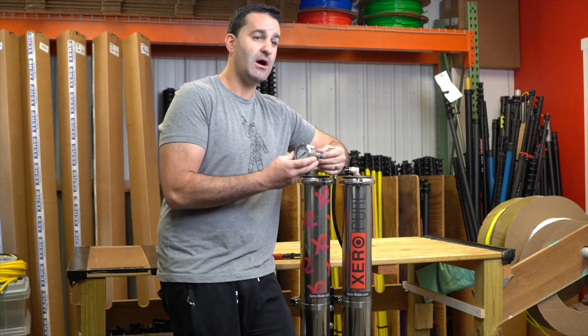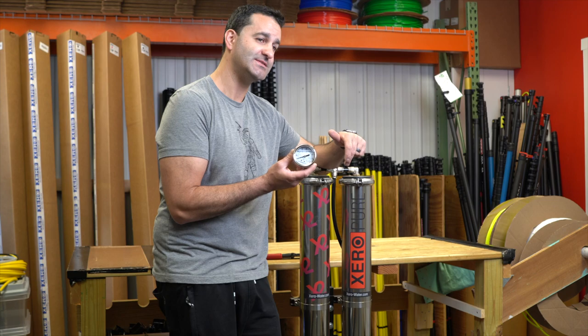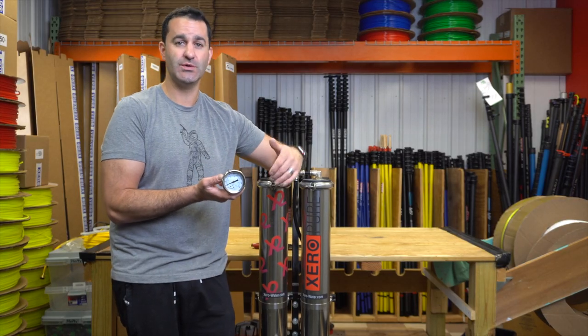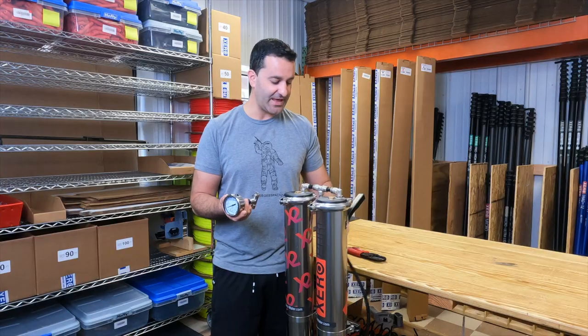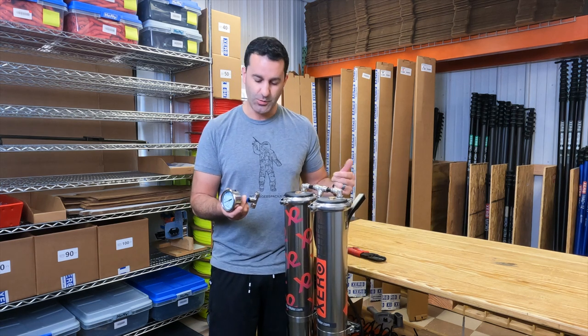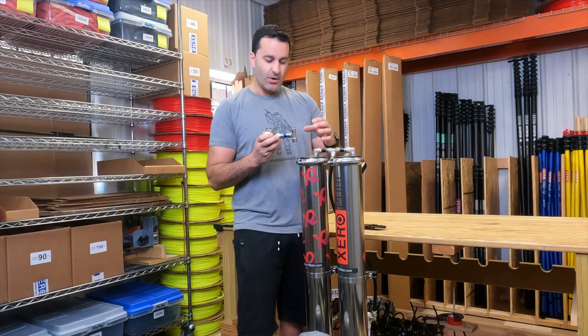Hey, Alex with windowcleaner.com here. I have our little zero pressure gauge and I'm going to show you how to install this on an X2. It's nice adding a pressure gauge to a system like this because you get to know the incoming pressure before it hits your RO. We're going to take the hose that goes from the pre-filter, the carbon pre-filter in the back, that feeds the two ROs, and install this right here.